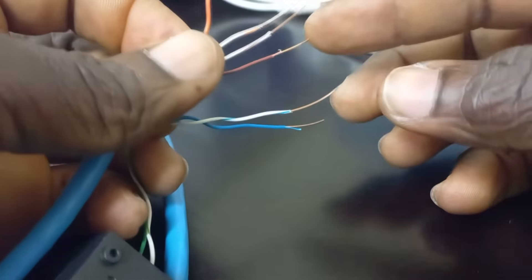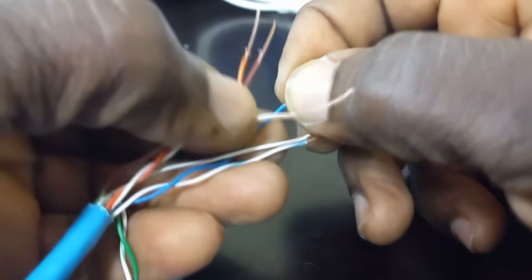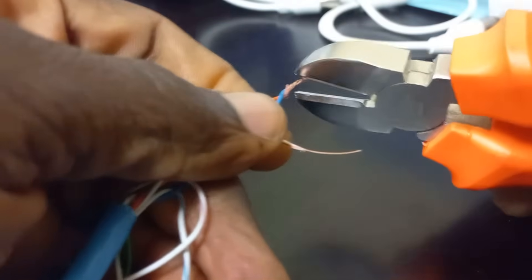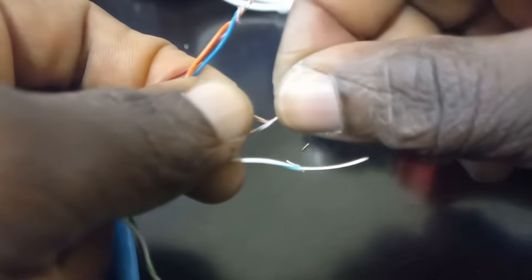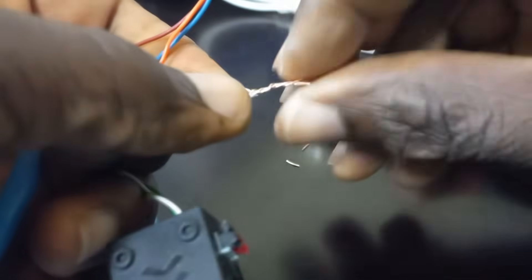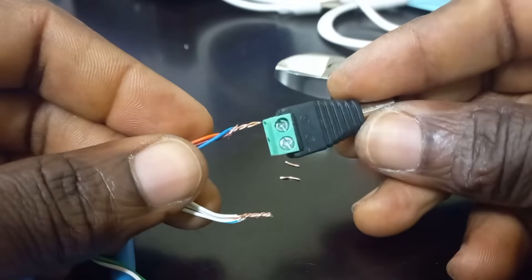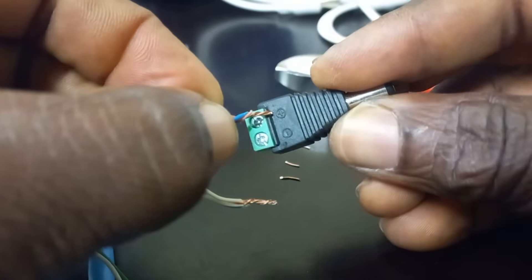By my choice, I will put the solid colors together and use them as the positive for the power connection. I will twist them together and trim them nicely. I will then twist the striped colors together and get them trimmed nicely as well. I am now ready with the DC power connector — I will be putting the solid colors into the indicated positive and the striped colors into the negative.